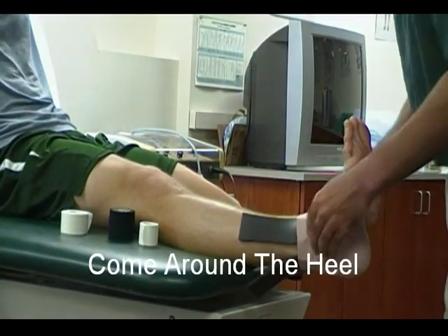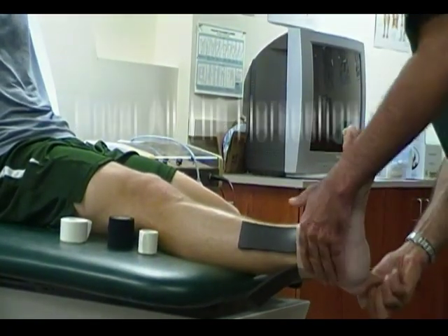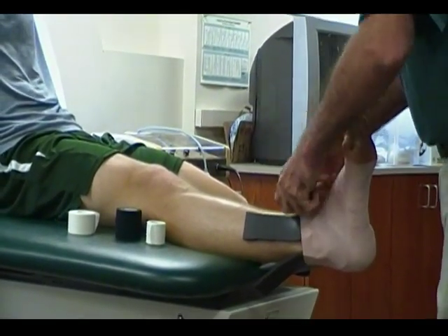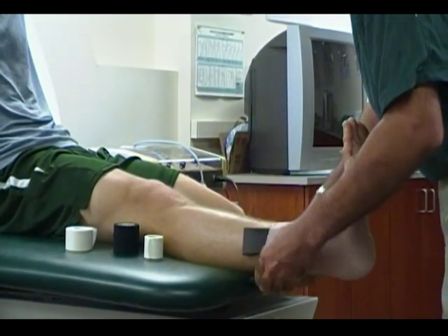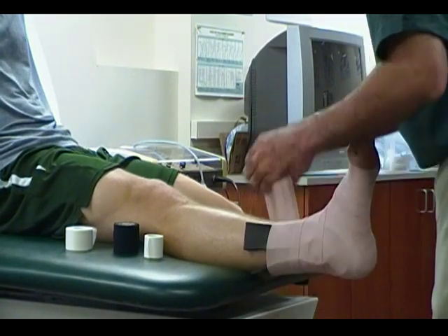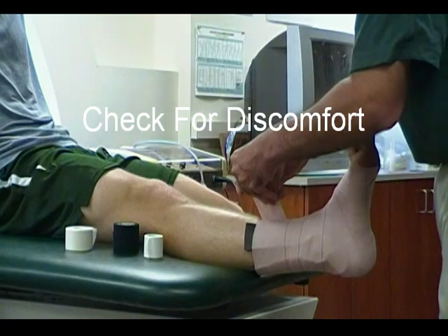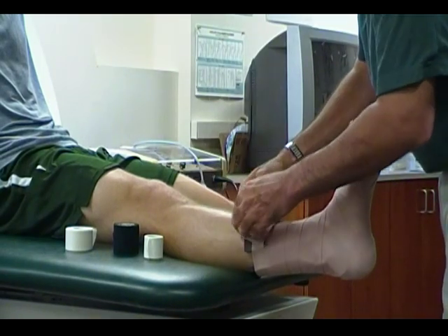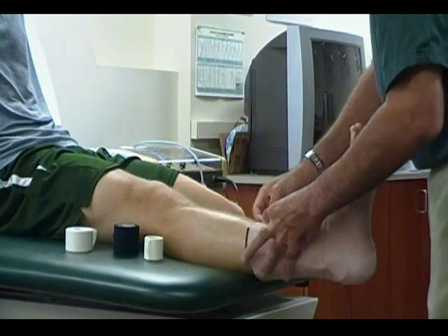Come around the heel, making sure to cover the entire horseshoe and also minimizing any open gaps or windows. Come around the lower leg, making sure you ask the athlete if that is too tight. When you come to the end, just finish on the leg.